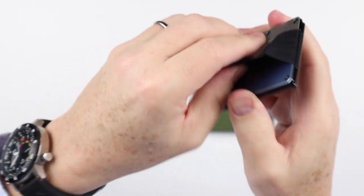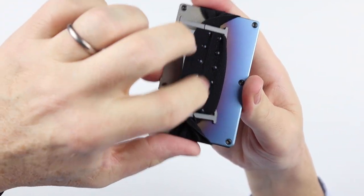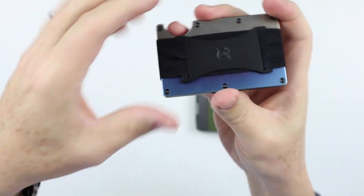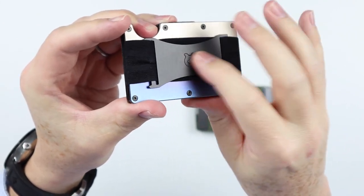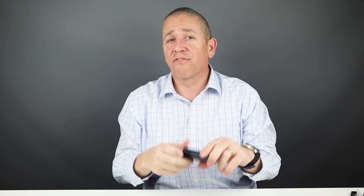On the bottom of all the cash straps on Ridge wallets, there are little grippy nodules. That's great attention to detail because when you place cash in there, you don't want it slipping out and getting lost. These little plastic grippy nodules help hold cash in place — they've really tried to think of everything.